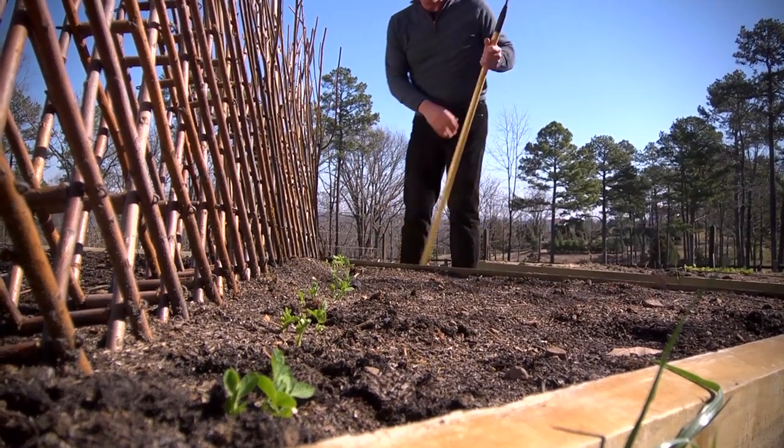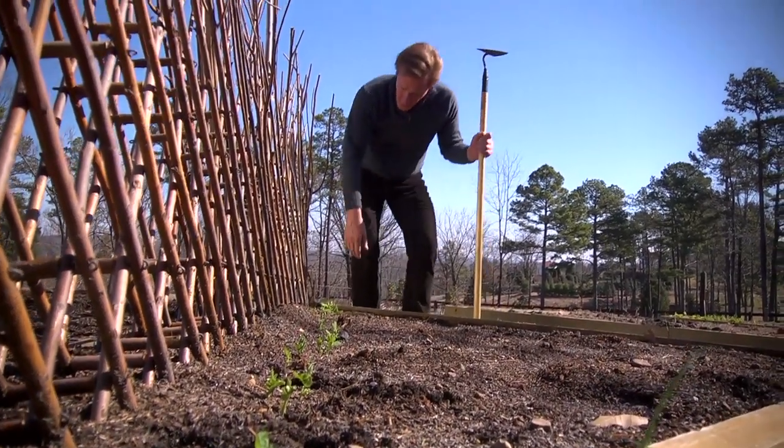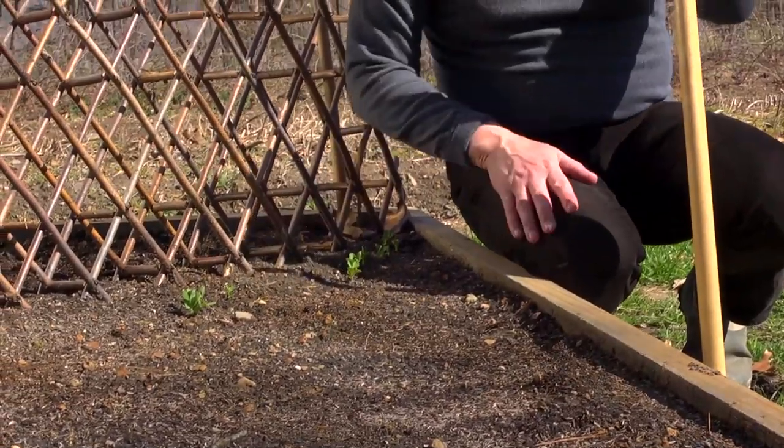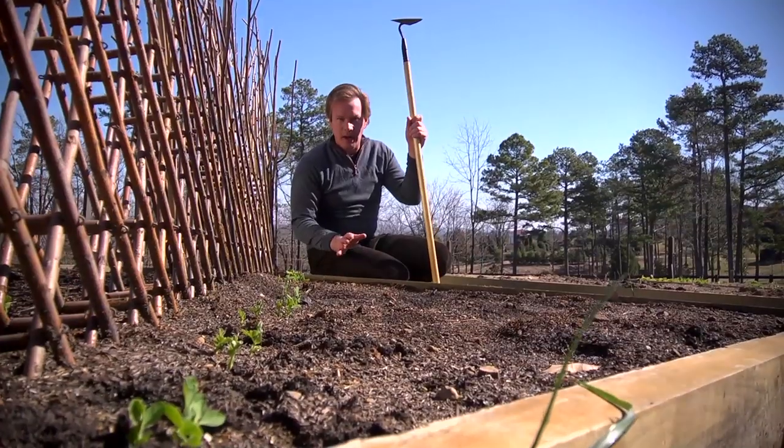I just want to check out this little bed. This is my 8-foot square raised bed, and I just planted some peas in here. I want to make sure there's no rabbit damage — we've been having problems with rabbits.